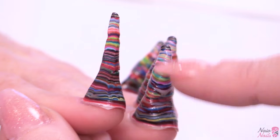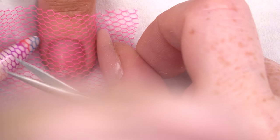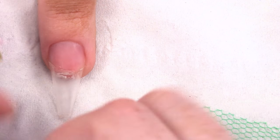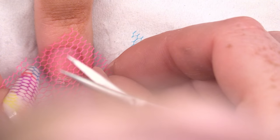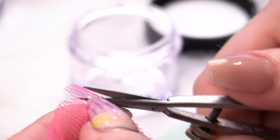I've got here a selection of netting. I actually don't know which ones I'm going to use — I'm just going to make it up as I go along. I've already applied a nail tip and prepped the nail. Some of these netting pieces will overlap onto each other.